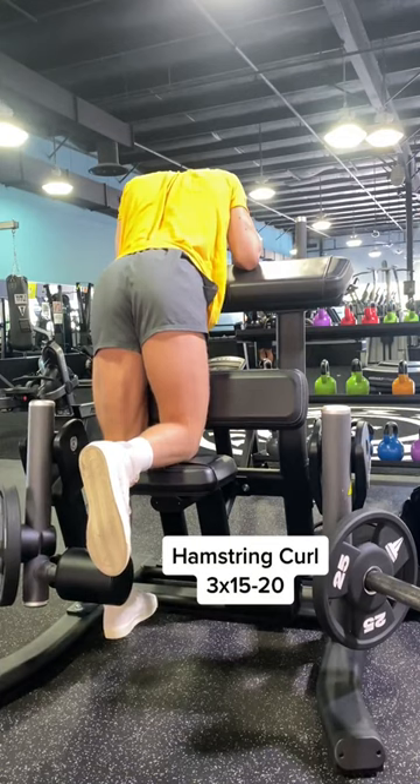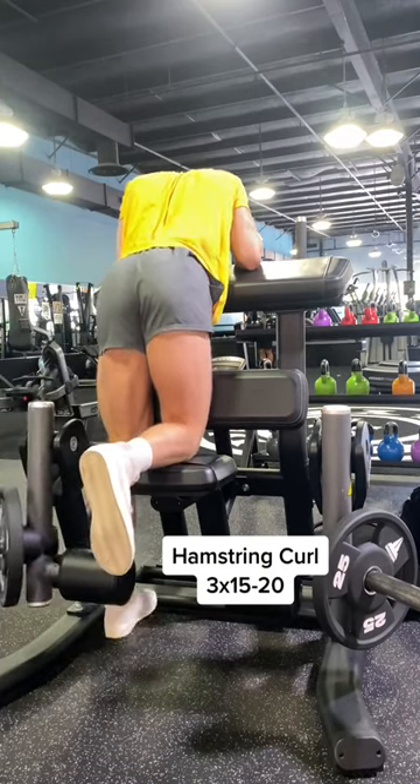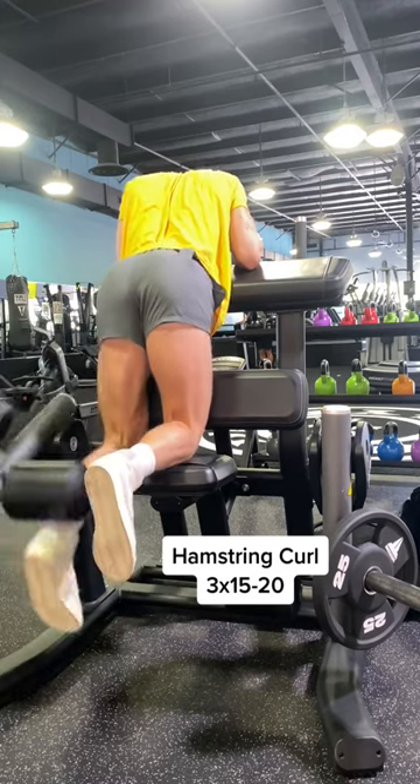Then we headed over to some isolateral hamstring curls to really finish off the hamstrings. Make sure you're really squeezing at the top to feel the full contraction.